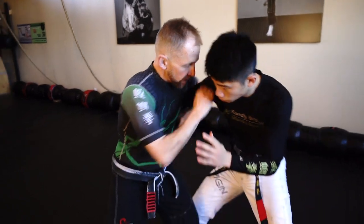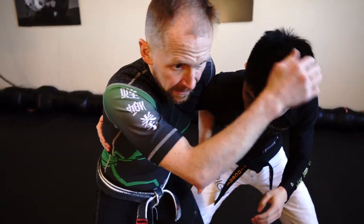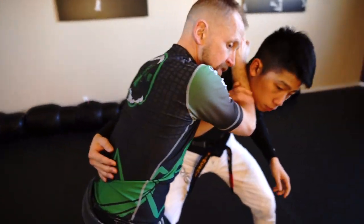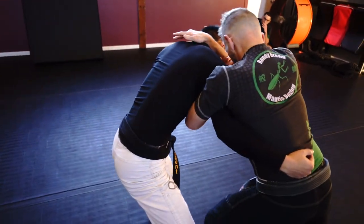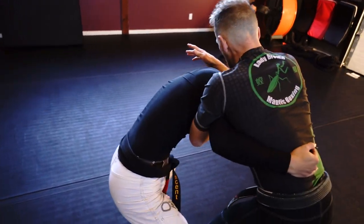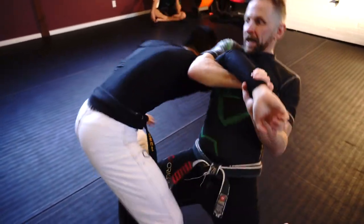Again, he shoots in, goes for the underhook and I immediately frame his neck. If I don't frame his neck, he's got control over me and he's going to start messing with my world. So I want to stop him here. Obviously I've got a wicked knee I could go for, but he's blocking my knee. He might even be blocking my hip over here. So I give him a little bit of a push, turn, drop in, and go.